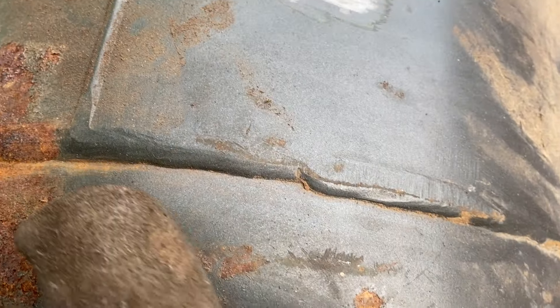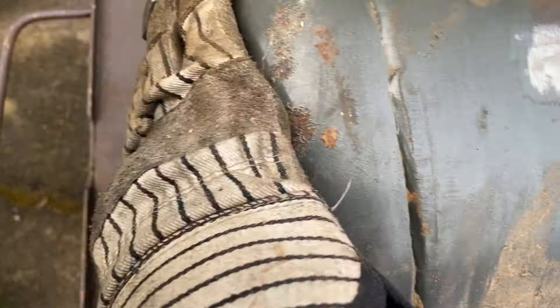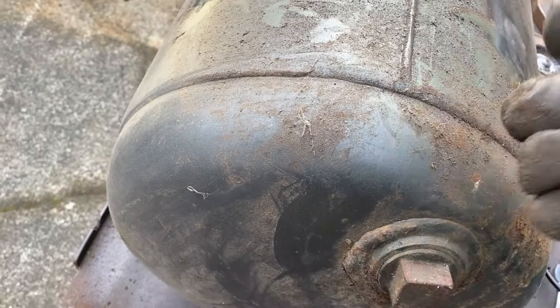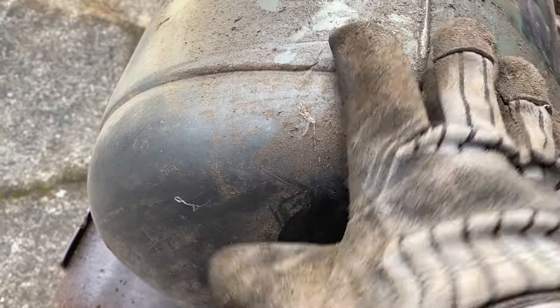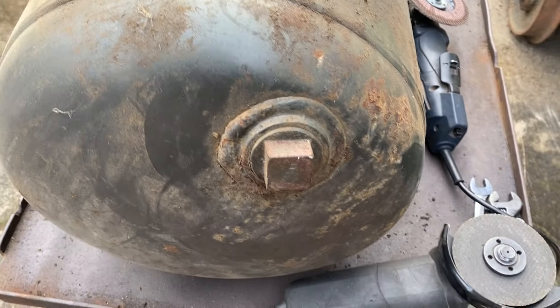I'm looking at the end seam here and thinking that would be an excellent place to cut to have an end cap that comes off. I'm envisioning that I can weld on some tabs that hold this in place where you can just push it in place, maybe lock it with a pin or something.